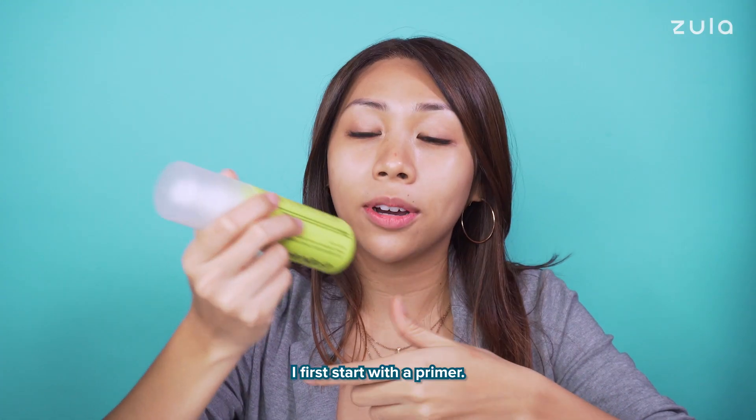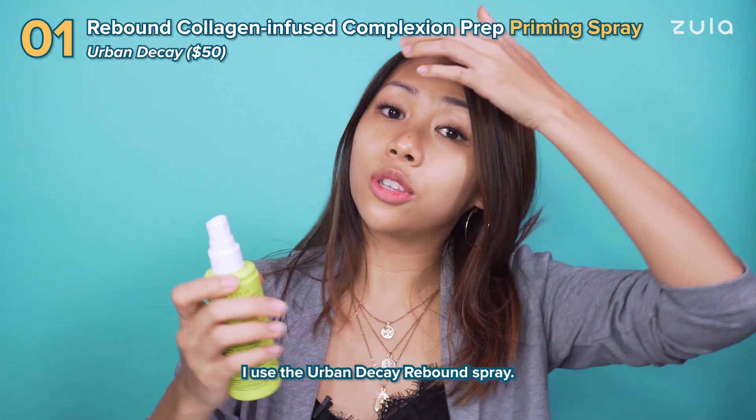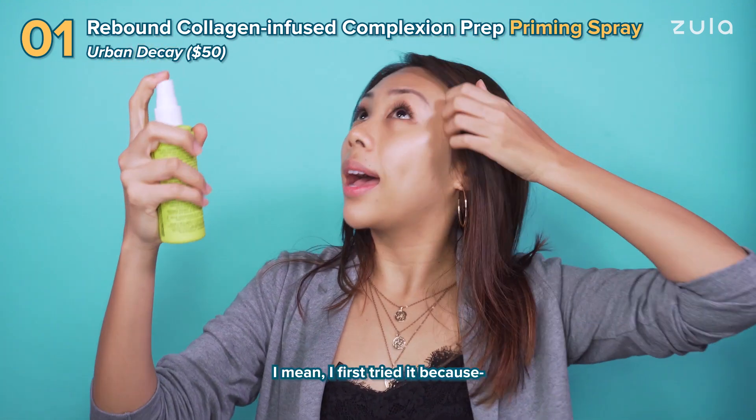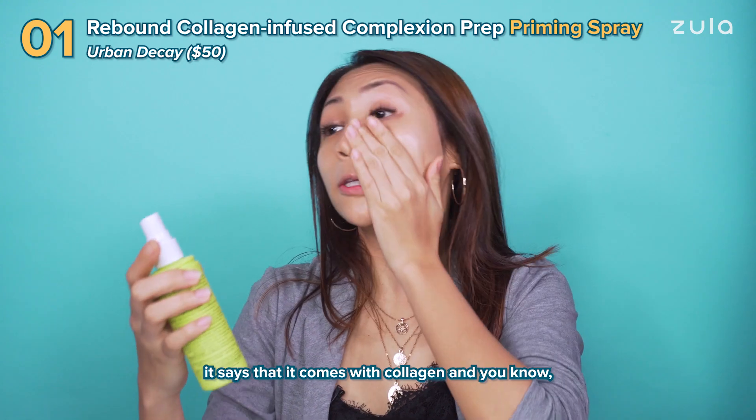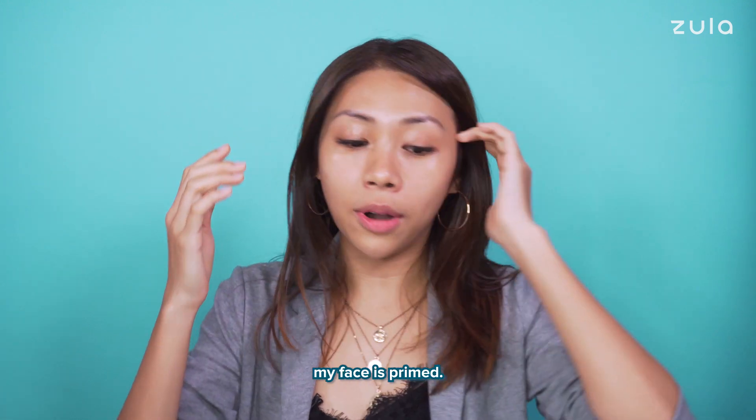I first start with a primer. I use the Urban Decay Brie Bounce Spray. I first tried it because it says that it comes with collagen, and I'm a sucker for anything with collagen. So now that my face is primed,